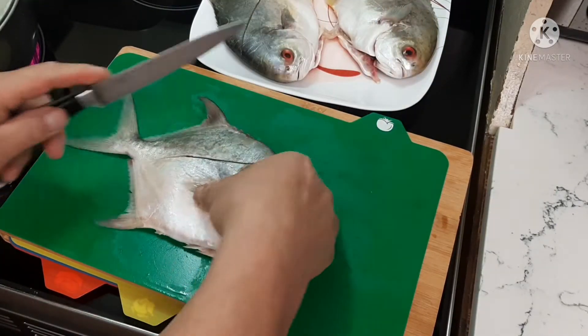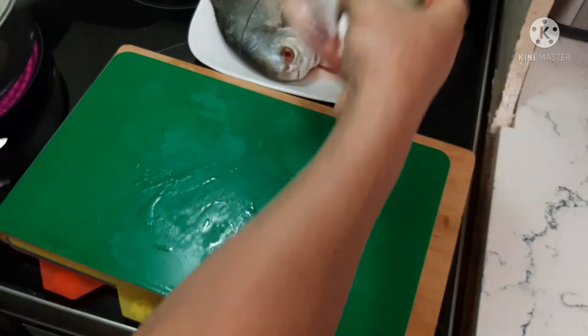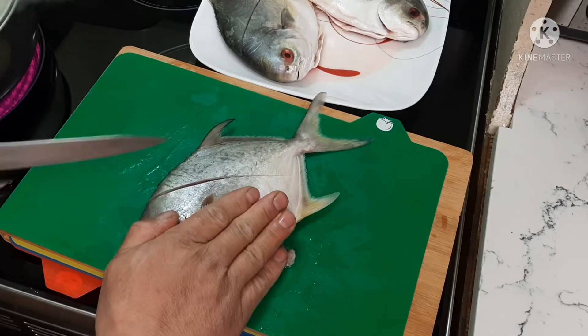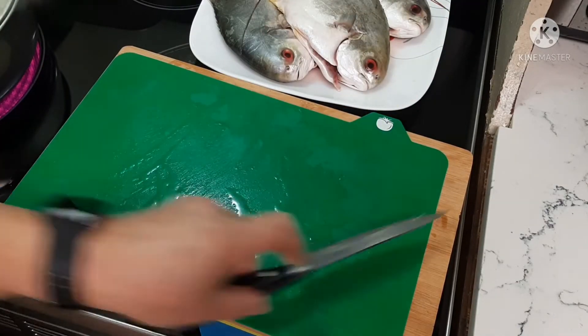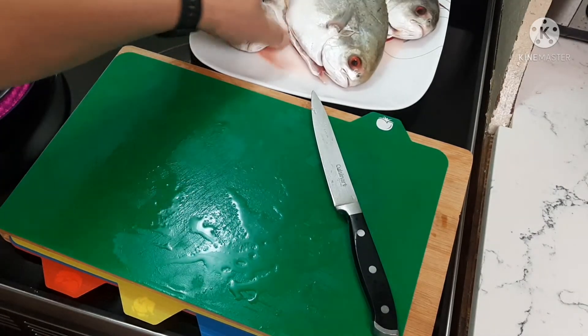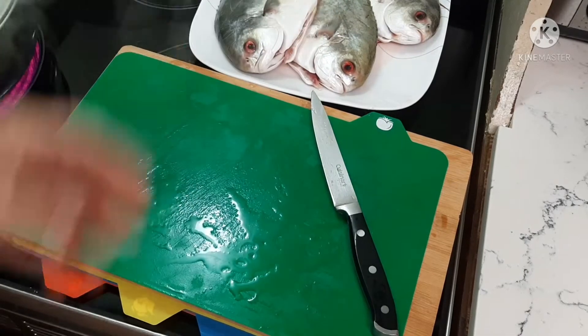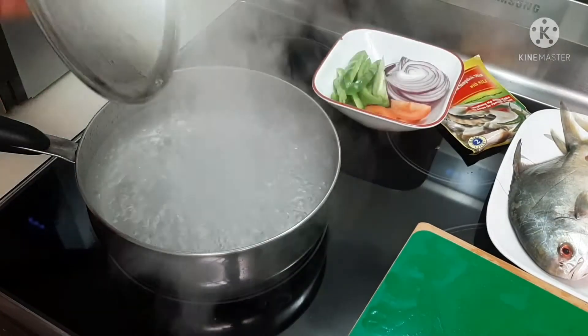Next I'm going to get my fish head that's already been sliced, just like that. And of course, you take the gills off — take them all off.